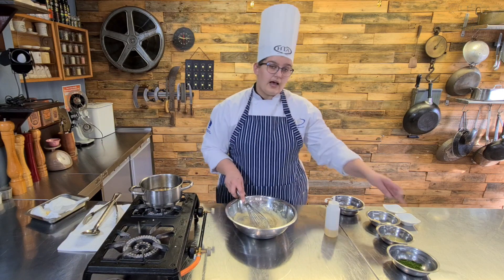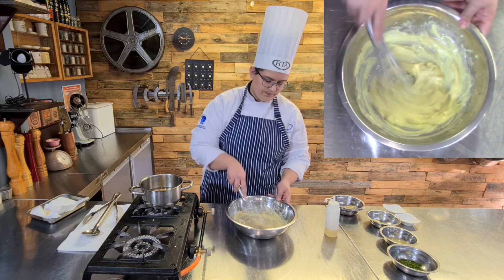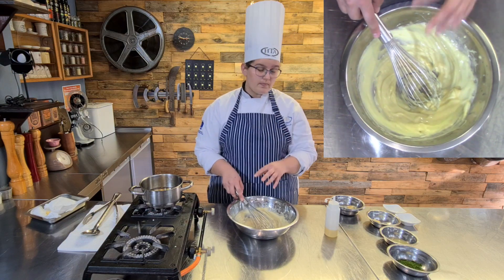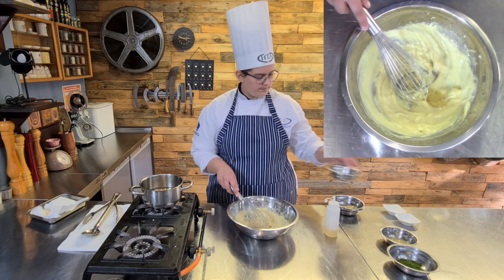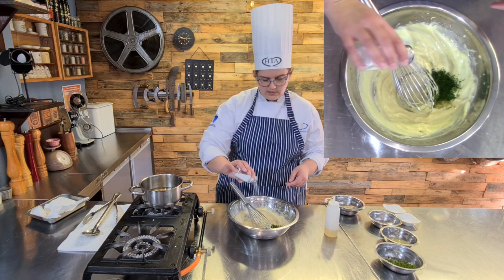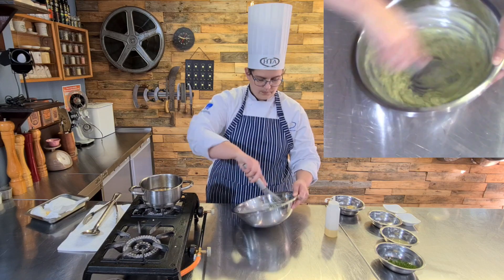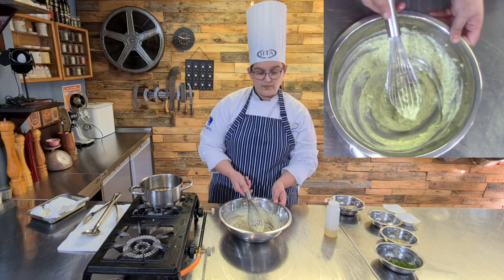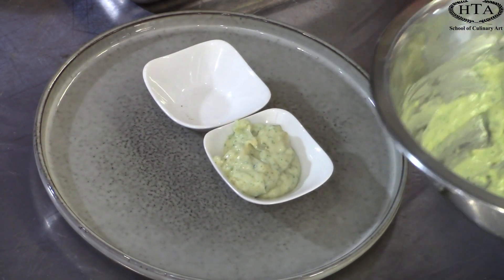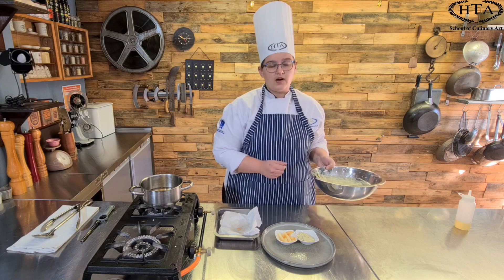Into our aioli we are now going to add the rest of our lemon juice, which is just going to thin it down a little bit and help with the acidity. Aioli is typically a garlic mayonnaise so we are going to add crushed garlic and then finely chopped parsley, and a little bit of salt. Give it a whisk and there you have it, ready to serve. For service we are just going to spoon a generous dollop of our aioli into a small bowl, right next to that our seasoned fries, and there you have deep-fried battered potatoes with a parsley aioli.